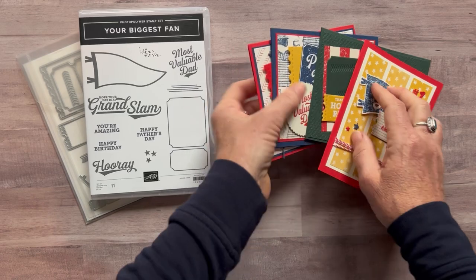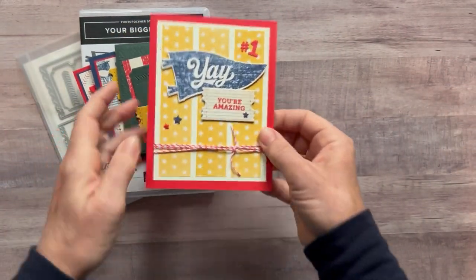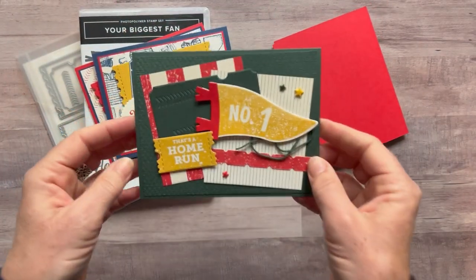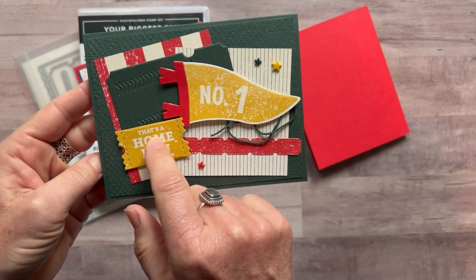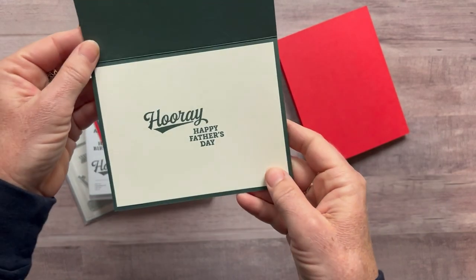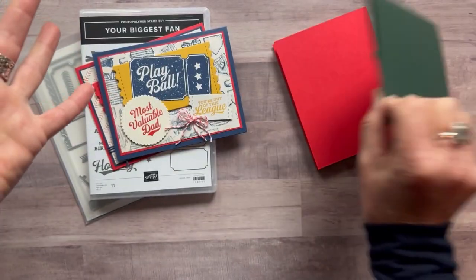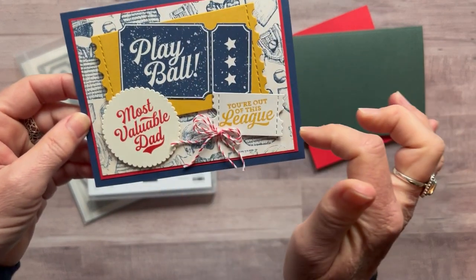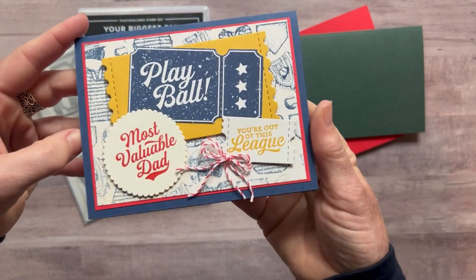Here are the four cards you get to make in this class to go. We've got this first one — 'Yay, You're Amazing' — and I'm going to show you the inside of the cards too because I did a little bit of stamping and embellishing on the inside. We've got this 'Number One — That's a Home Run,' and the fun thing is this is from designer series paper, so if you don't want that sentiment you can use whatever you like. I used 'Hooray, Happy Father's Day' but you can do birthday or something else inside. We've also got 'Play Ball, You're Out of This League, Most Valuable Dad' — super cute fun card.